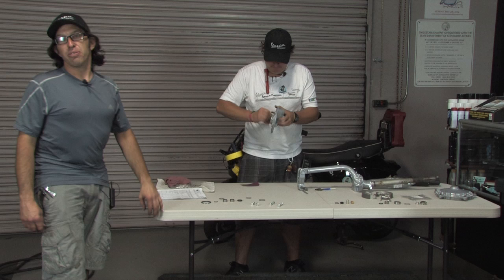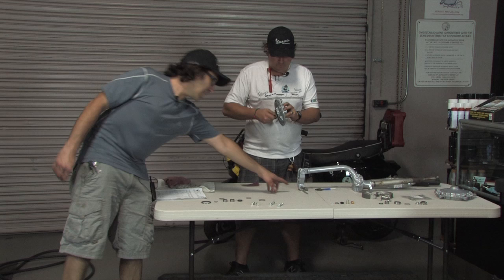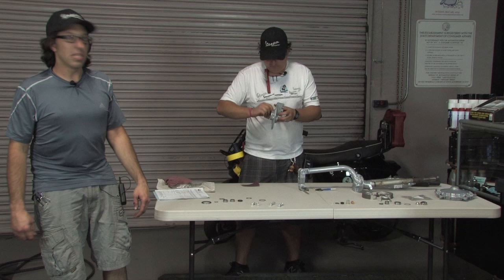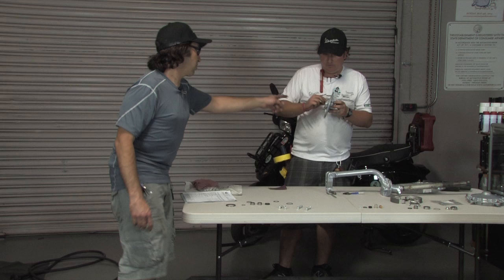Hey, this is Robot here from ScooterWest.com. I'm going to go over how to overhaul a P200 fork. There are a couple of different variations of the fork used on the P-Series Vespas. The one we're going to reassemble is the earliest version, which has a 16mm axle and a drum brake. The very last version on the PX had a disc brake and the larger 20mm axle. They all go together pretty much the same way.